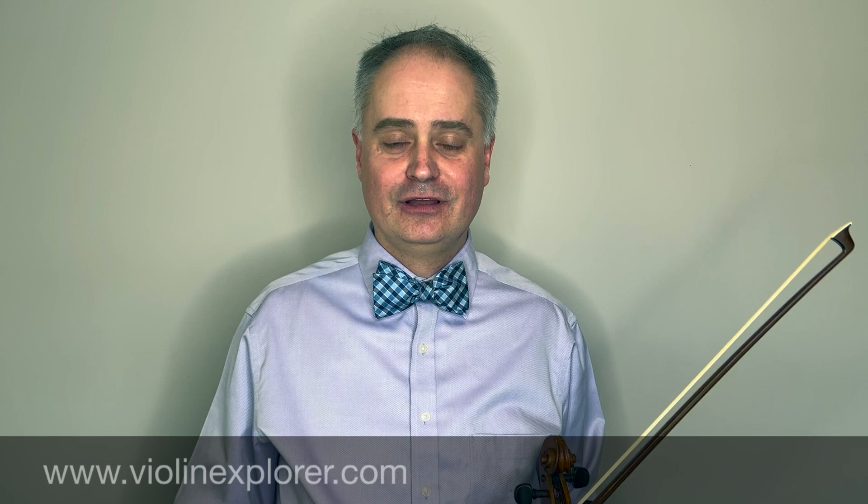If you enjoyed this video, please give it a thumbs up and subscribe to my channel. That would mean a lot to me. Also, if you would consider visiting my website, I would appreciate it too. You can find more information about my online lessons. Thanks for watching.